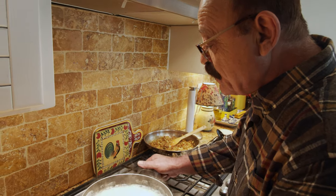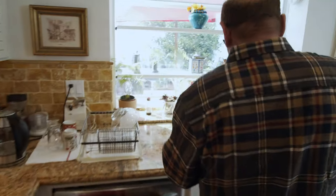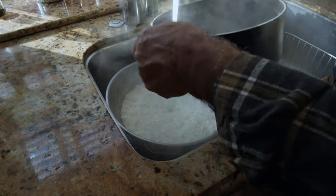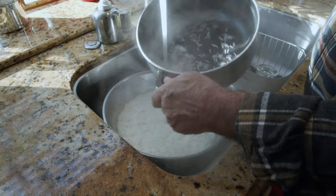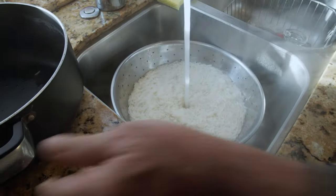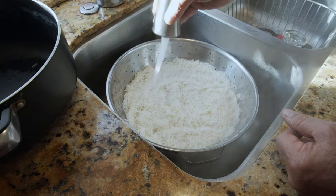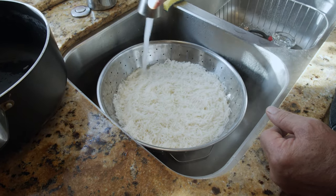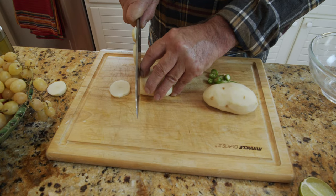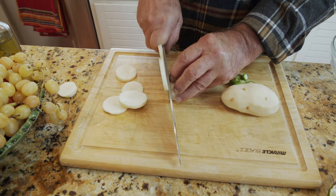It's also time to drain the rice. I'm going to wash it with cold water to get the excess salt out of it. Then I'm going to slice the potato for the bottom of the pan — we add the rice on top of it and it's going to come out very nice.